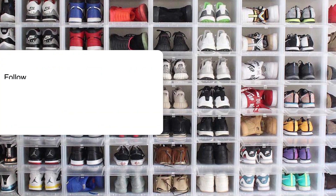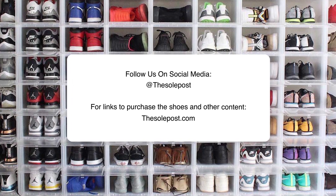Alright everyone, this has been another SoulPost Unboxing. Make sure you like, share, and subscribe. Hit the notification bell icon so you can keep up with everything we do on the SoulPost channel. Check out SoulPost.com for more news, features, and purchase links for all the shoes we feature on the channel. You can also follow us everywhere at The SoulPost. I'm John from SoulPost — thanks for watching and I'll see you soon.